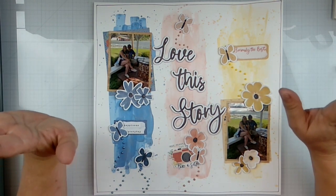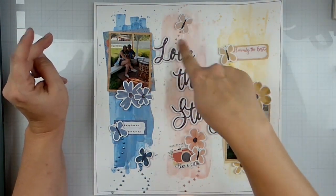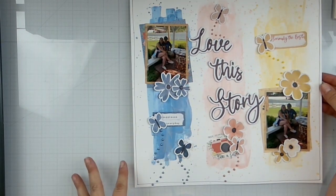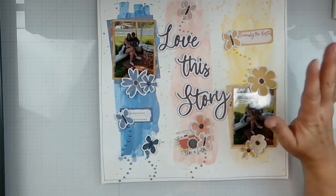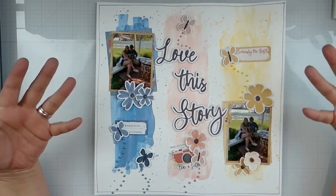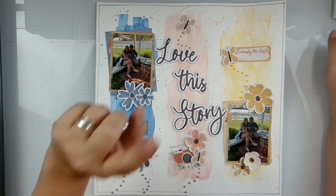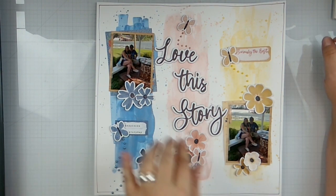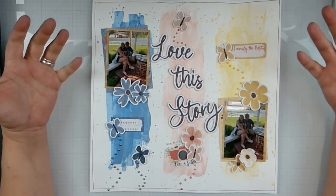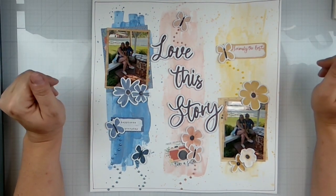My tip for the day: always make sure when you're playing with Nuvo's, just squeeze it out — not over your layout. I used a rose gold and it was clogged, and I squeezed it right over the piece, and it blew the whole bottle out. So I cleaned it up and got it all back in the bottle, but had that been over my layout, it really would have been ruined — it was the entire bottle that just went poof, a huge glob. So I've got all of my embellishments on there. Everything is dry and I am done with this layout.